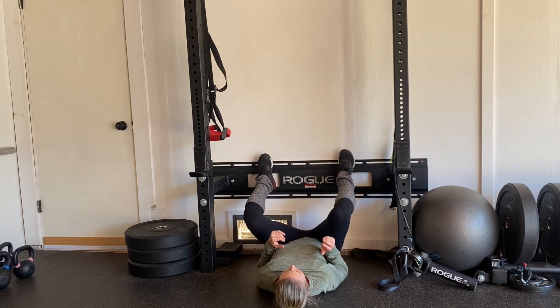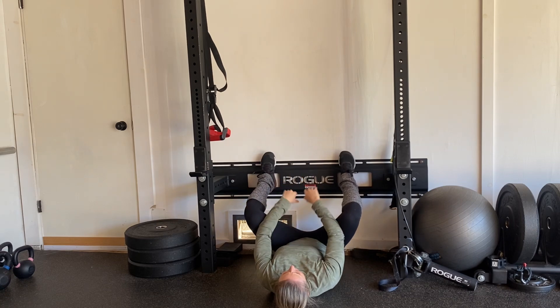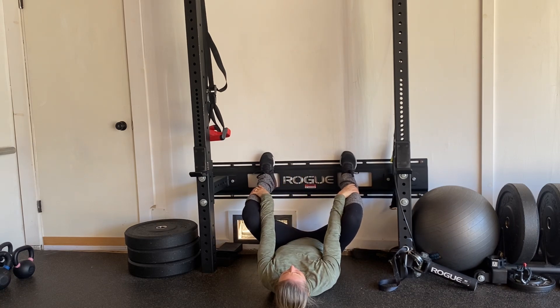Feet in my squat position, bringing down towards my butt, keeping my feet flat, just letting my legs sink out into that squat stretch.